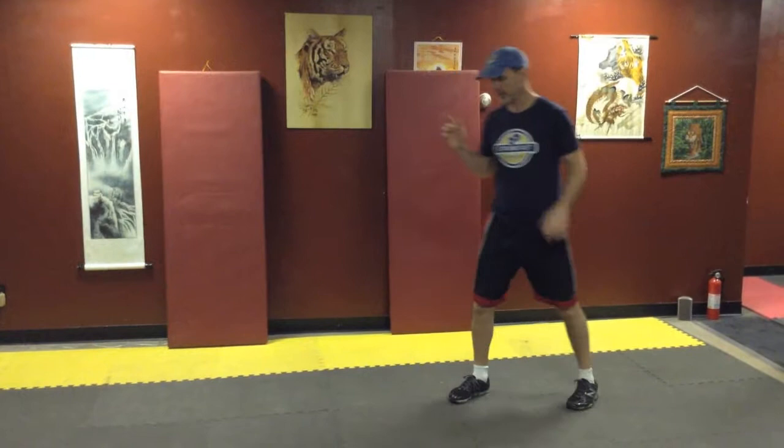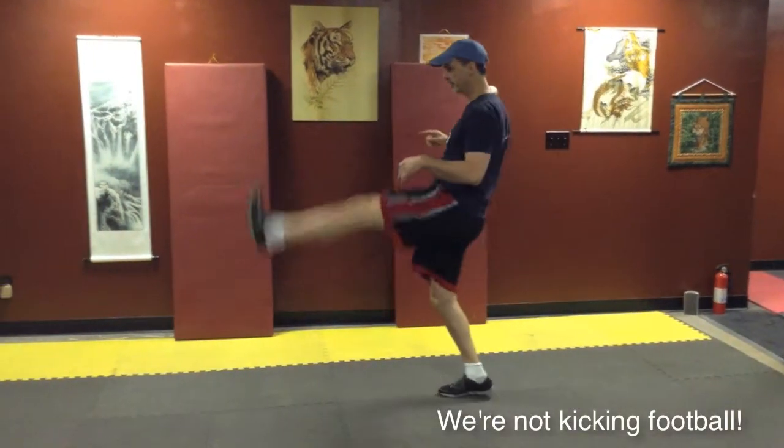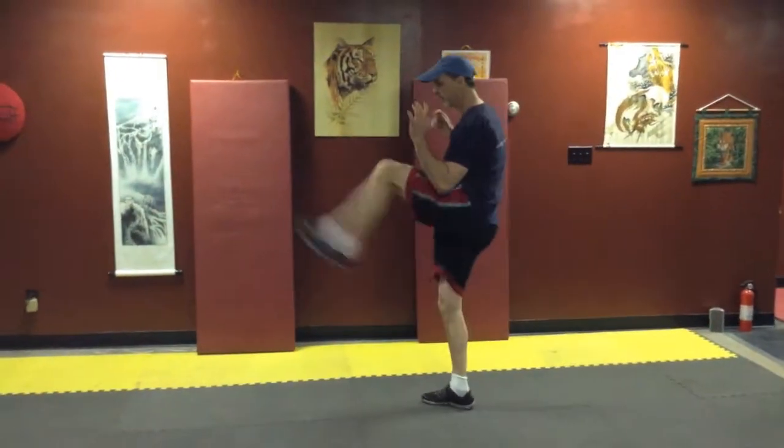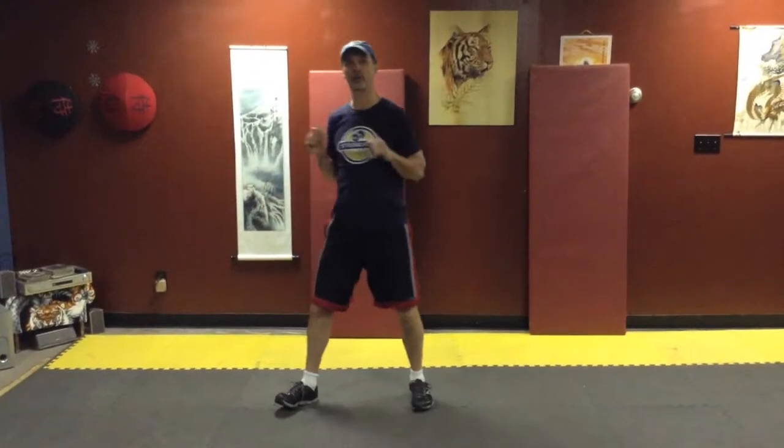As opposed to what some people will do — not bring their knee up, and just kick kind of up from here. We don't want to do that. We want the knee to come up first and then extend out. And of course you'll notice guards stay up the whole time.